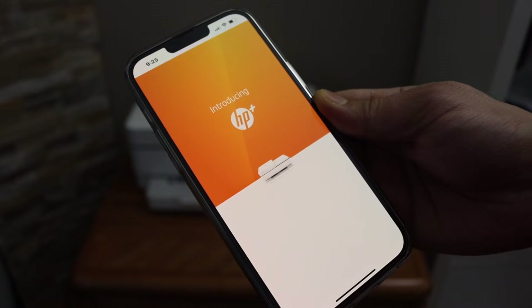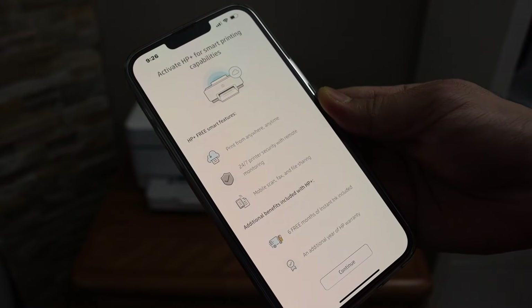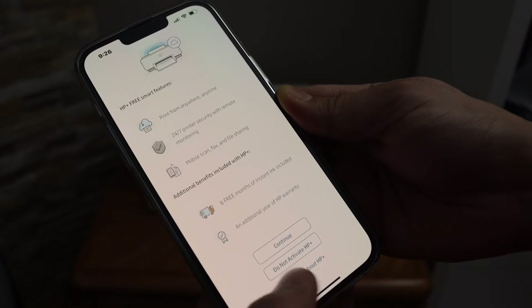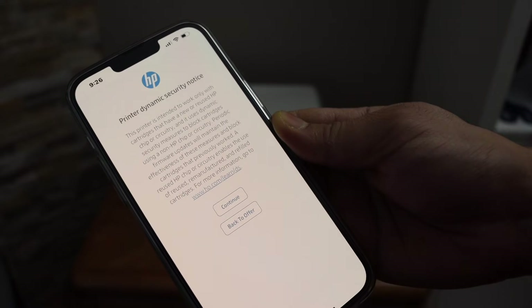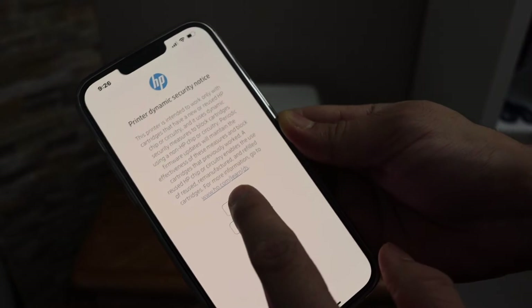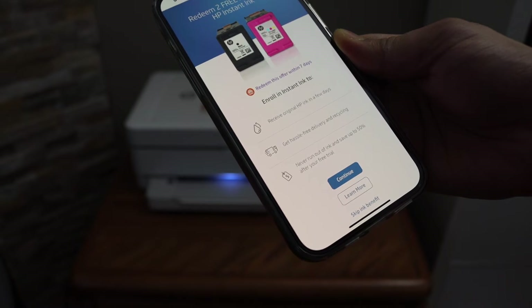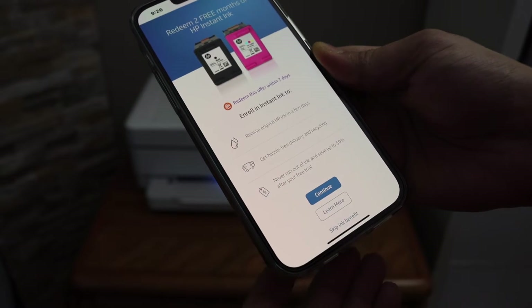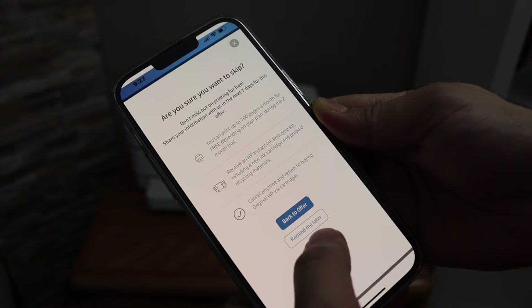It will ask you to join HP Plus. If you want, you can activate that, or you can choose not to activate HP Plus and decline — do whatever you want here and click Continue. Next it will ask you to enroll in HP Instant Ink, or you can skip this benefit or revisit it later.